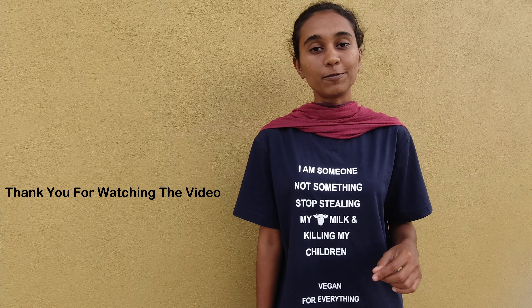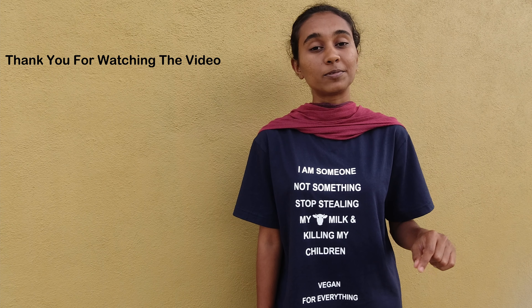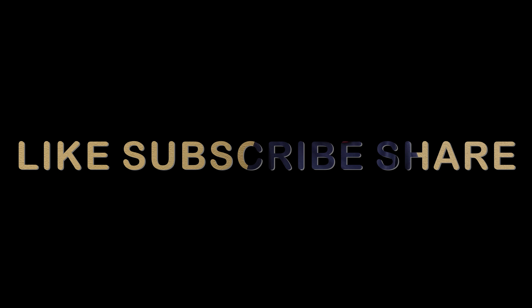Stay healthy and go cruelty free. Thank you for watching this video till the end. If you like my work, please consider subscribing to the channel and don't forget to press the bell icon so that you get notified whenever I upload a new video.